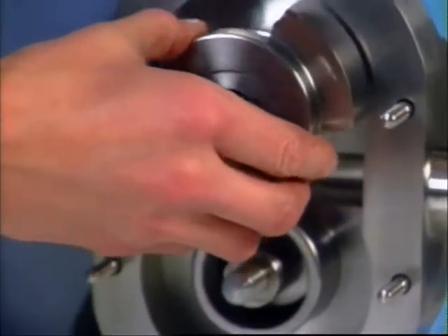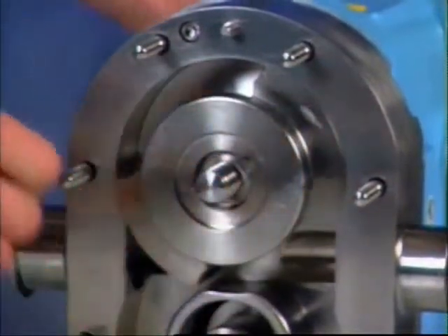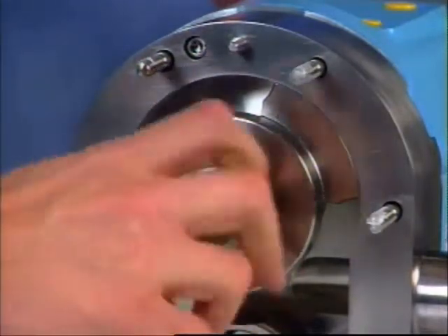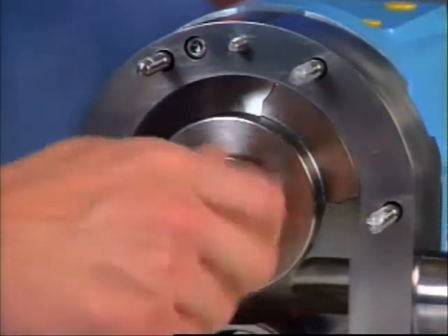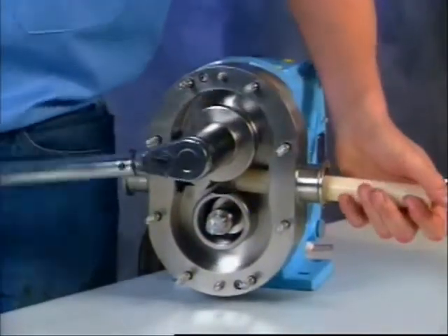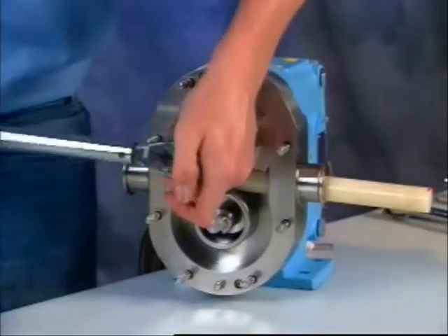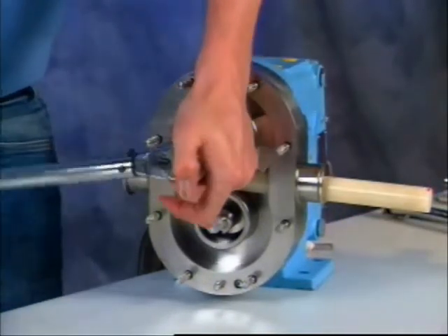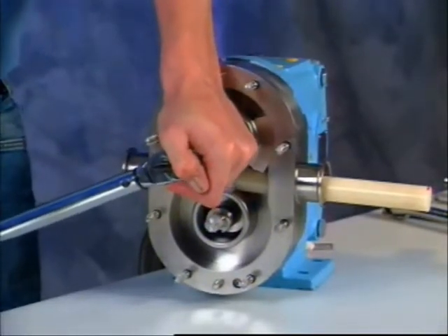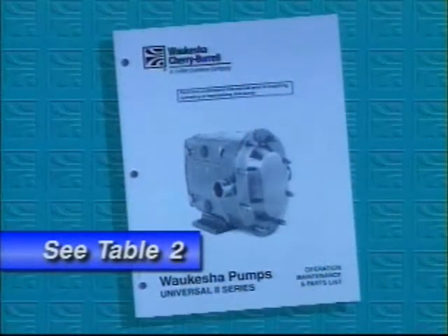Assemble a rotor onto a shaft and align the shaft key and rotor keyway. Install a rotor nut assembly onto the shaft clockwise. Use a nylon or hardwood dowel to lock the rotor in place so you can torque the nut. Always use a torque wrench — rotor nuts that are not tightened to the proper torque could loosen during operation and severely damage the pump. Check the operation, maintenance, and parts list manual for proper torque values; they are on table 2.